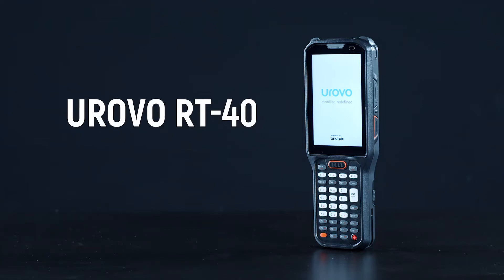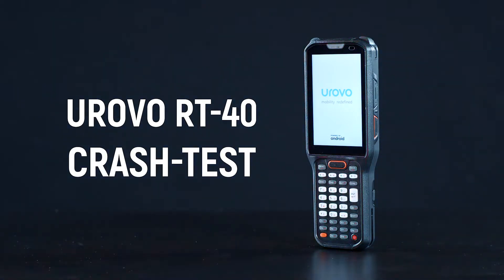Urovo RT40 is a long-range industrial data collection terminal. Today we will test it for strength.